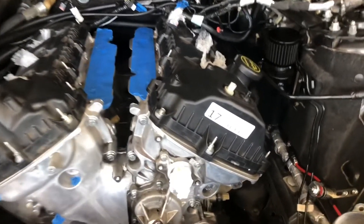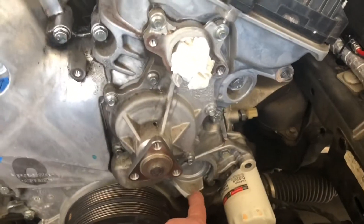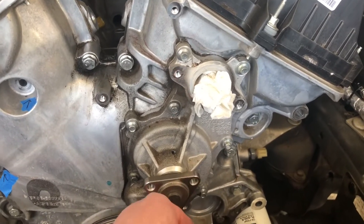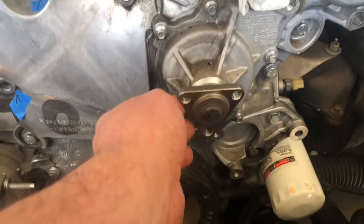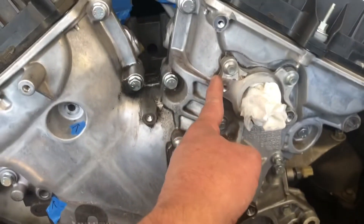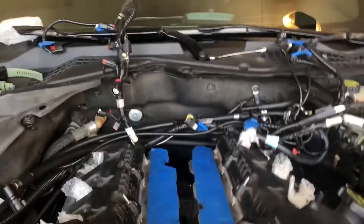With the engine I got, I had to swap over the tensioner, water pump pulley — which luckily the new engine I got is a three-bolt also — thermostat housing, and intake manifolds. I also got all the spark plugs out.